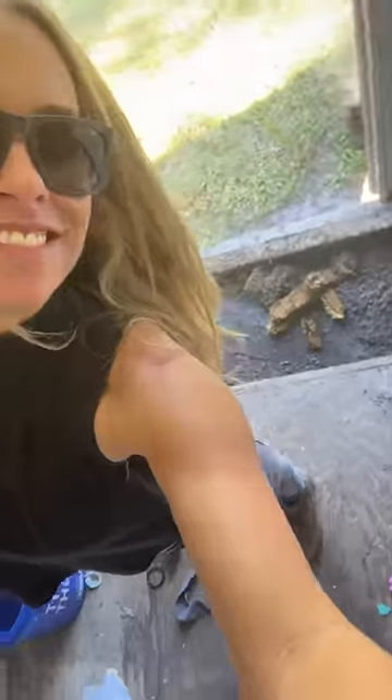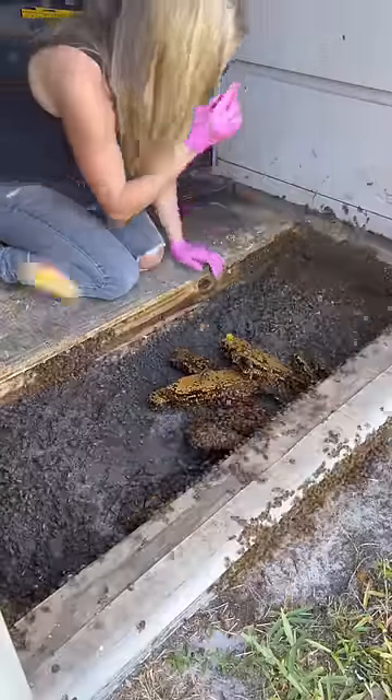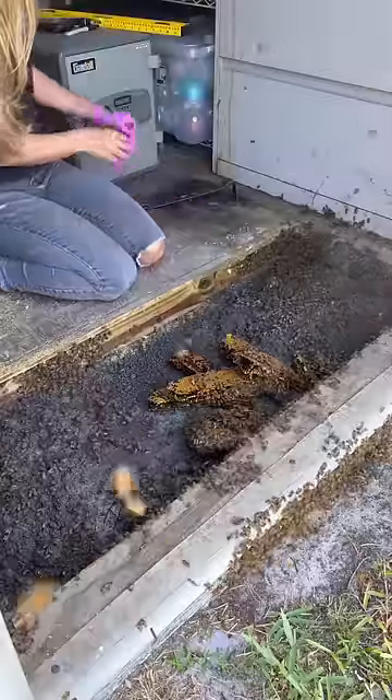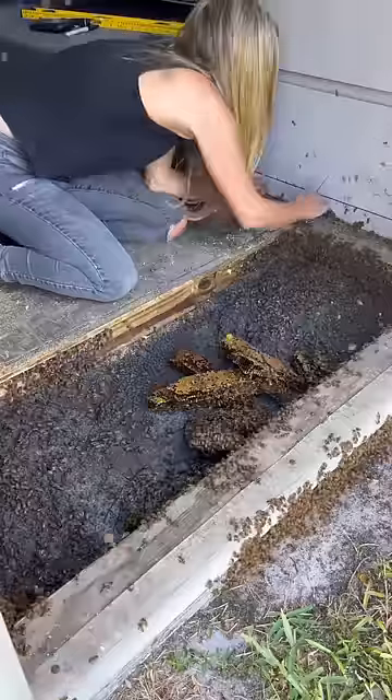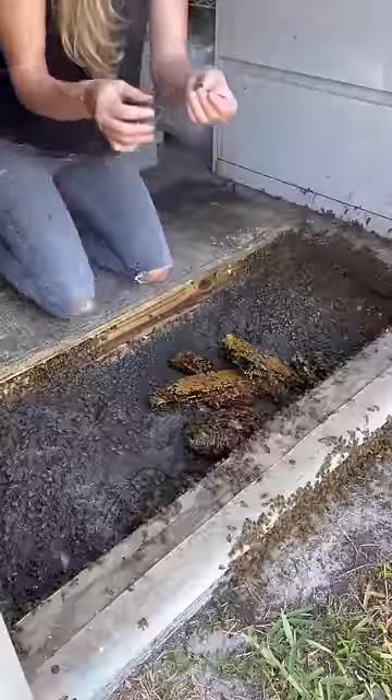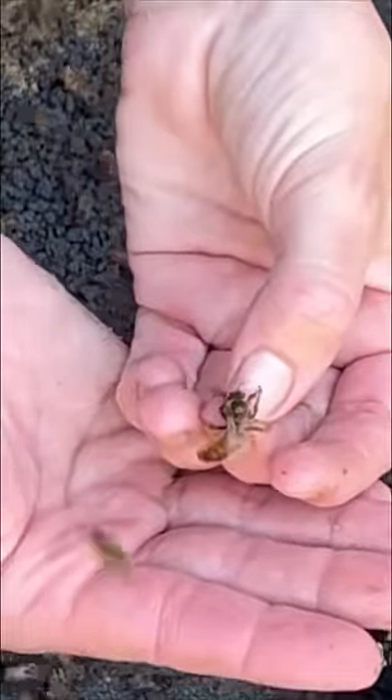I started looking for the queen, and I was shocked to see her walk right up onto the floor. Once the queen is found, I know the job is a done deal. Finding the queen means all the bees will follow her into her new home, and this hive had around 60,000 bees that I needed to cooperate.